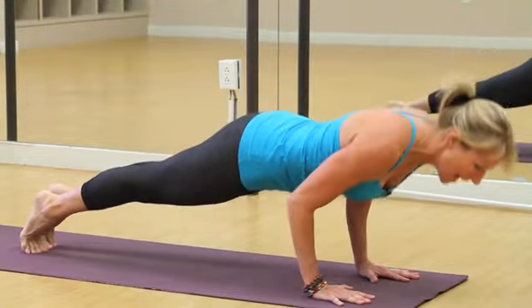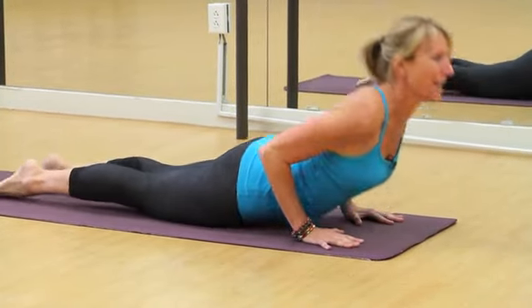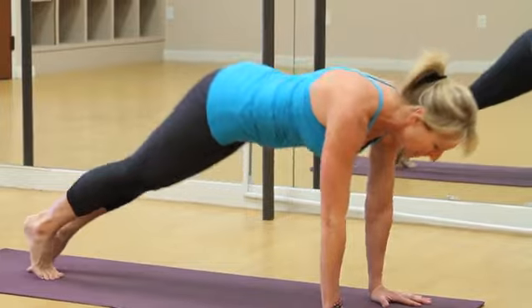Inhaling forward, exhaling down, inhaling up, and exhaling back.